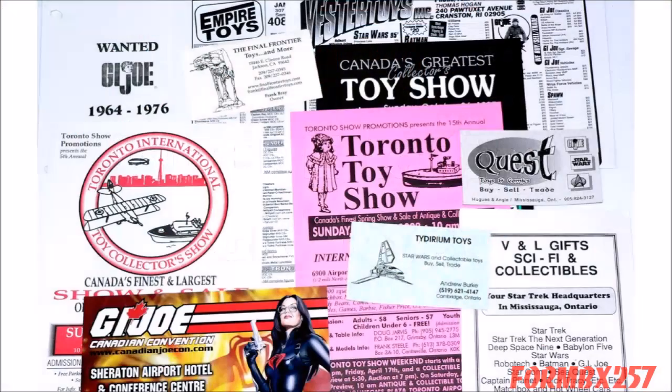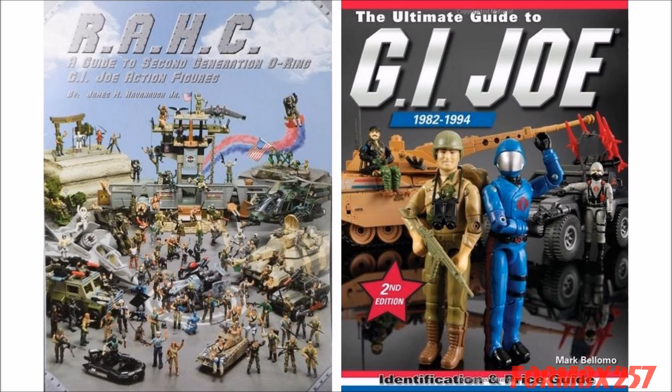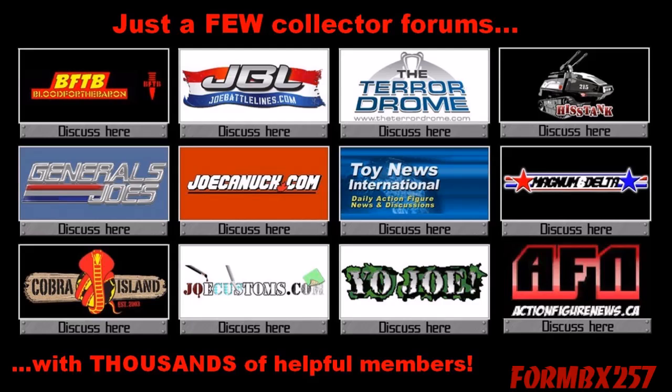Tip number four is where to find old G.I. Joes to buy and trade. I highly recommend finding local toy shows, flea markets, toy conventions, or even comic shops so you can really see what you're getting. You should also bring Mark Belomo's Ultimate Guide to G.I. Joes or James Kavanaugh's G.I. Joe guide to carry with you. On occasion I've shown pages to toy dealers and comic shop owners to see if they have anything similar in their back room or storage warehouse. Joining a G.I. Joe collecting forum like Yo-Joe or Joe Canuck is also a great way to buy or trade with fellow collectors in your area and even worldwide if you want to collect foreign versions.